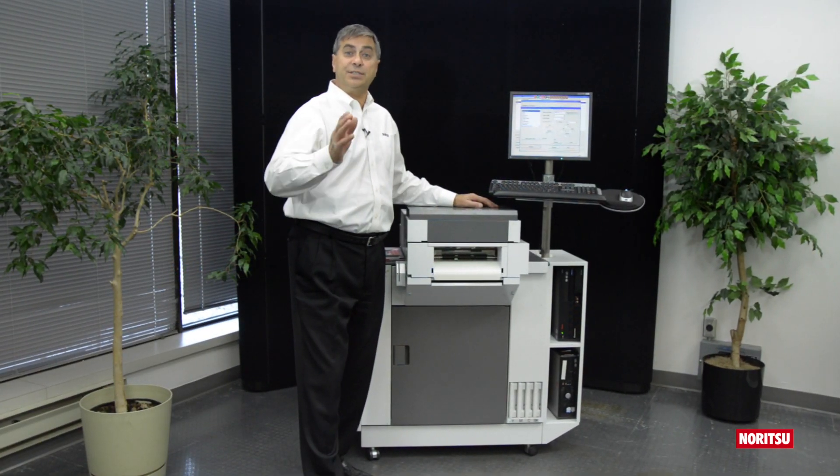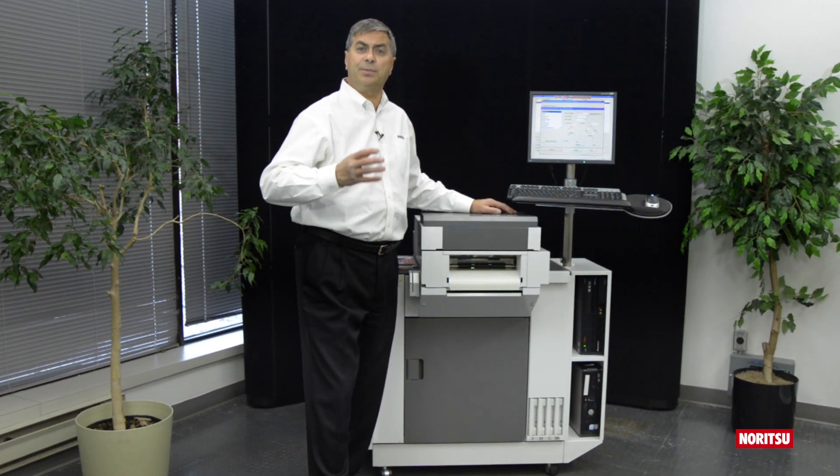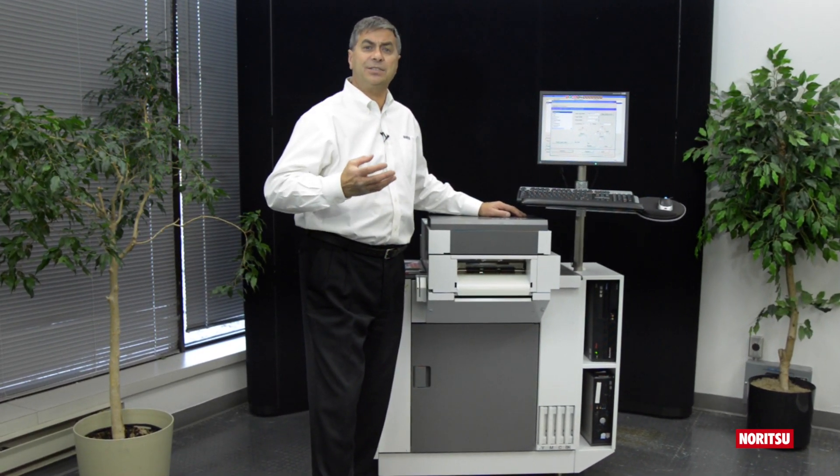Once again, Noritsu has listened to you, the retailer. You've told us you require the ability to move quickly in this fast-paced print market. That is why we're bringing to you Noritsu's commercial sheet-feed printing system that utilizes third-party inkjet papers that you may have on your retail shelf right now.